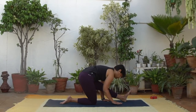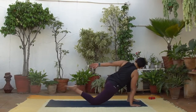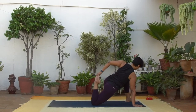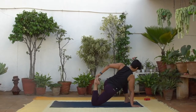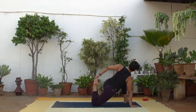Now shift forward, bend the back knee, reach for the foot with either hand, feeling the quad stretch. Keep the breath smooth and relaxed.